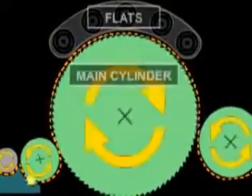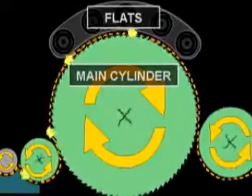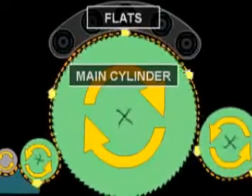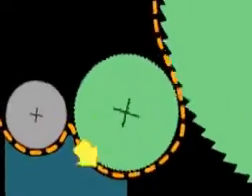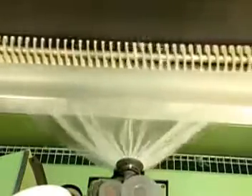The wire-wound cylinders acting against one another in conjunction with the flats accomplish carding's main purpose: to straighten, align, and parallel the fiber. The card is also a very efficient cleaner and removes a significant amount of trash and dust particles as well.